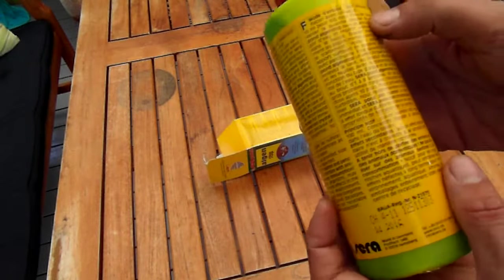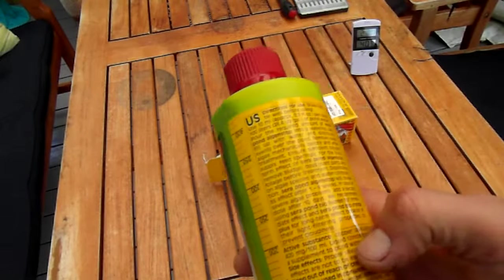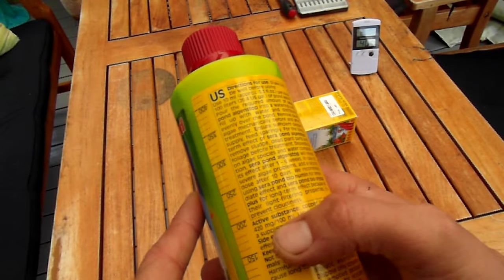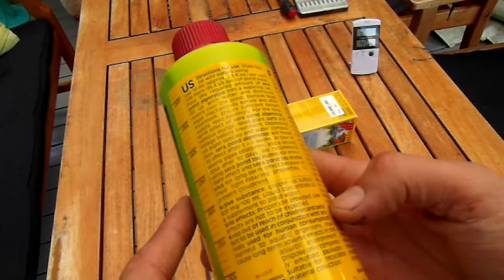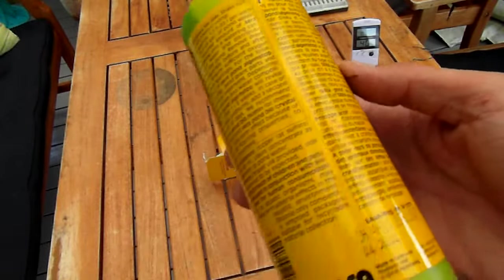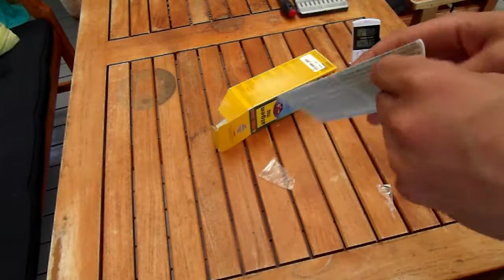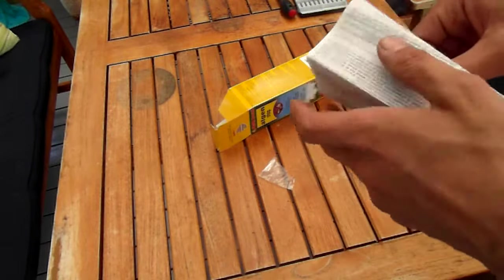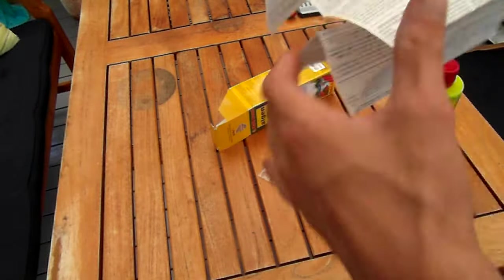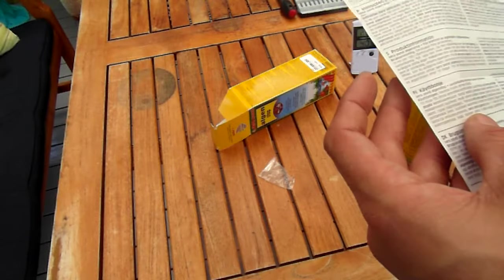And it's all active ingredient: copper sulfate. 420 milligrams per 100 milliliters of product. I'm going to use the directions of use for very sparse application, so it's going to last me a long time.